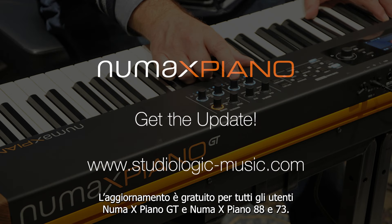Get the update. The update is free for all NUMA X-Piano and NUMA X-Piano GT owners.